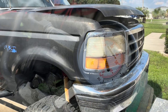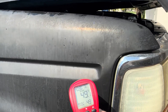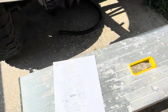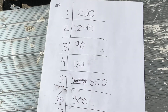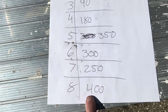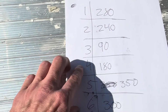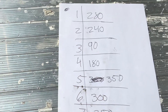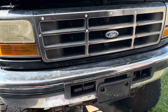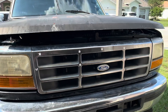Compression test is done on the old tired IDI. Here are our numbers: 280, 240, 90, 180, 350, 300, 250, and 400 on number eight — though there's a little oil in that cylinder so we won't count that reading. That 90 is incredibly low and 180 is pretty low too. It could be the rings are stuck since it's been sitting — borderline abandoned when we got it. You could probably drive it and the rings might come back around, but she's old and tired. We'll probably just pull it out and rebuild it, so stay tuned for that video.